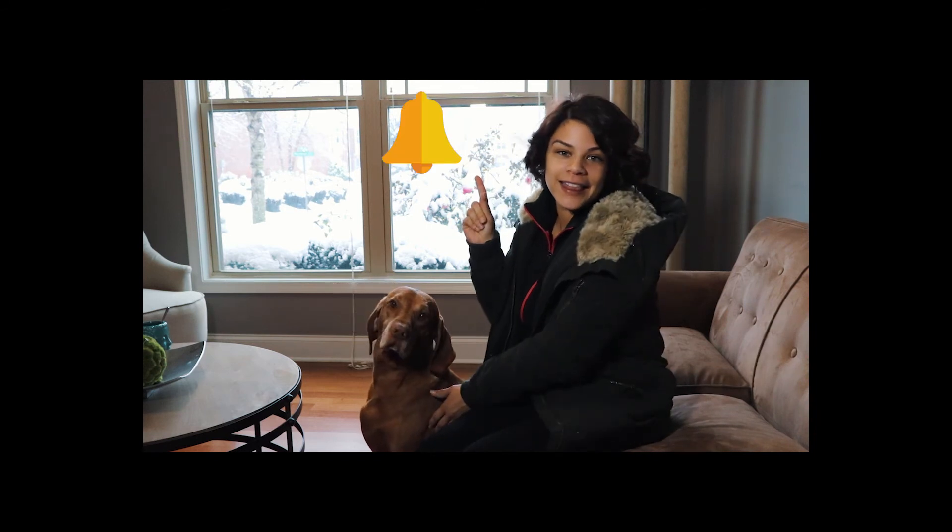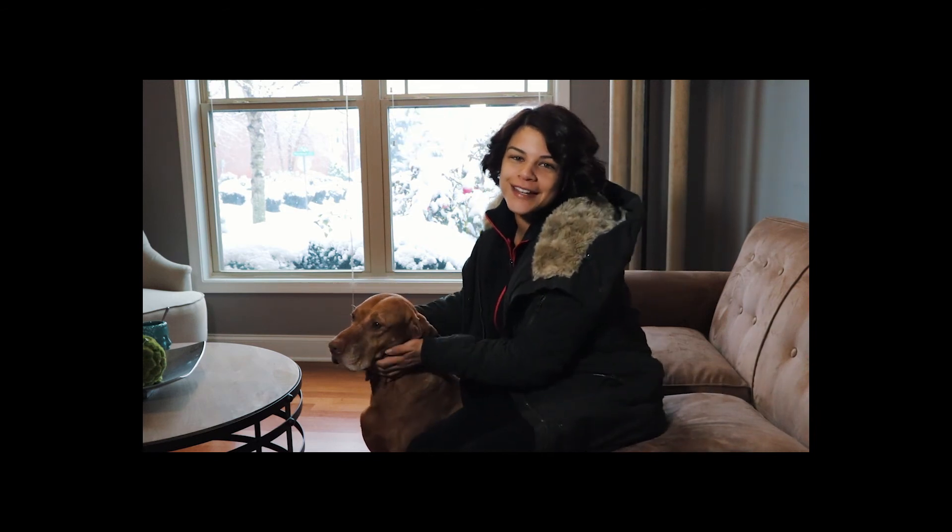Tomorrow is a rest day, but we will have an optional cardio workout posted, so stay tuned. If you haven't already, go ahead and subscribe and hit that little bell icon so you can keep up to date with my 28-day fitness challenge.